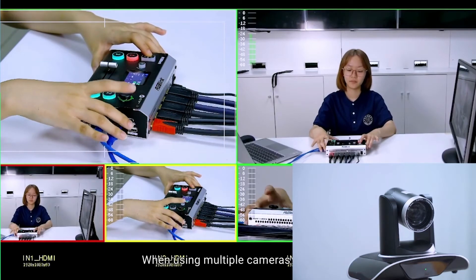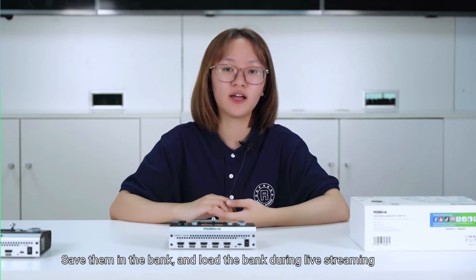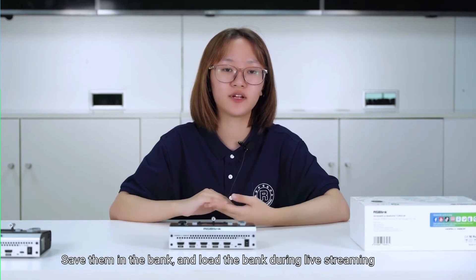When using multiple cameras, you can adjust the camera parameters in advance, save them in a bank, and then load the bank during live streaming for quick recall.